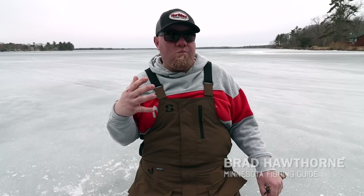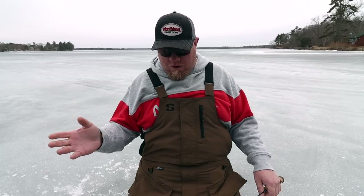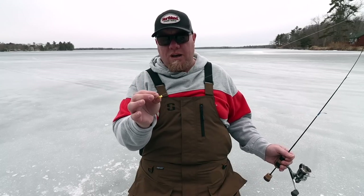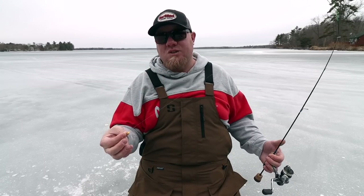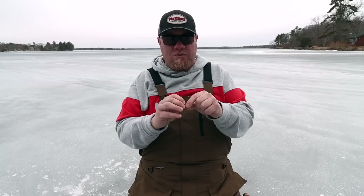For years and years, almost since the beginning of tungsten, we've had one to four different head shapes and everyone has them. Absolutely everyone has their own rendition of color — crazy colors and moderate colors — in the same head shape design. Well, what is coming out now is guys are actually making their own molds. Northland has done that, especially with the Mud Bug and the Gill Getter, where you have really good detail in the heads. That's largely due to the manufacturing process — tungsten jigs are a lot of times two pieces glued together and painted over so you don't see that.